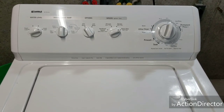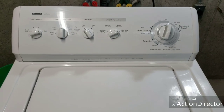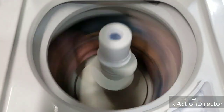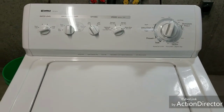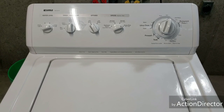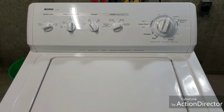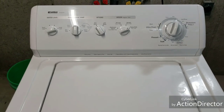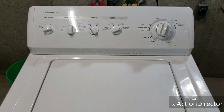Here we are now — final spin cycle. Super smooth, nice and quiet, spinning those clothes super fast. The lid switch works.